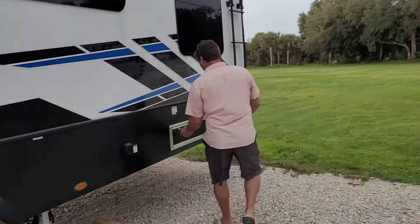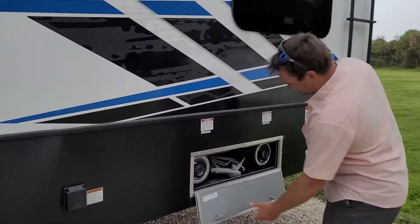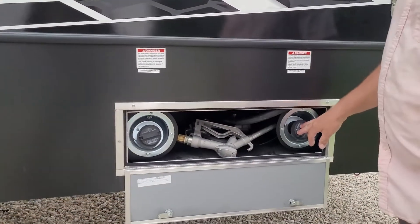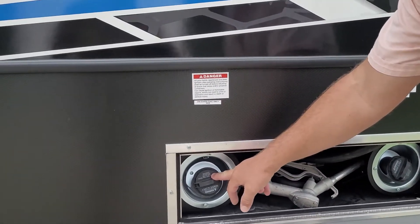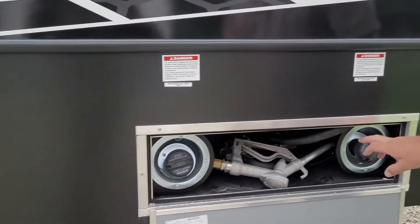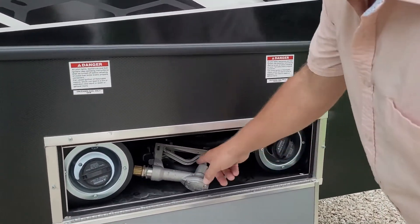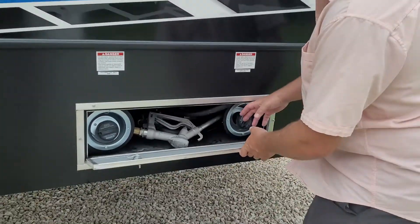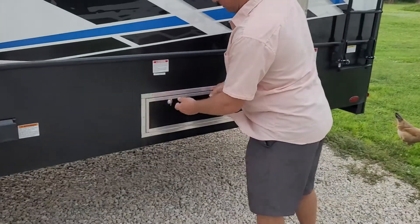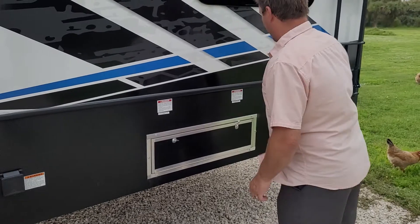Back here you have a fuel reservoir. When you fill up right here, it's a 30-gallon tank. This is also a 30-gallon tank. This tank feeds your onboard generator. This tank is just for whatever you want — put it in your car, dirt bike, motorcycle. Or my plan is to pump it into the generator. So you hold 60 gallons there.